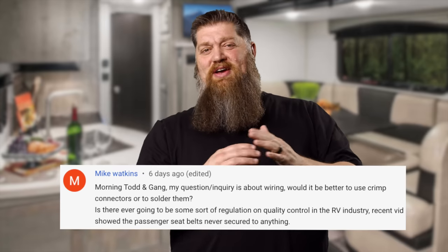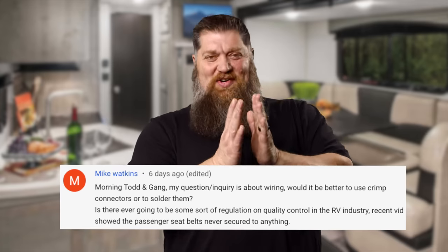He also asks: in the RV industry, are we ever going to follow code? We do follow code. It's the NFPA and the NEC. We take our guidelines from what's already out there — the NFPA.